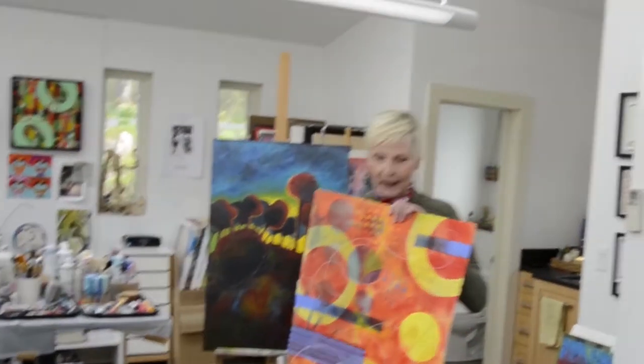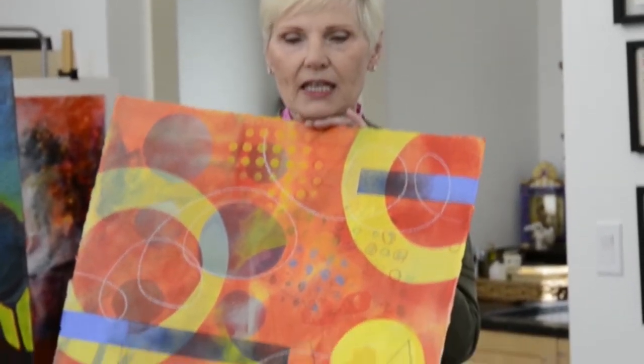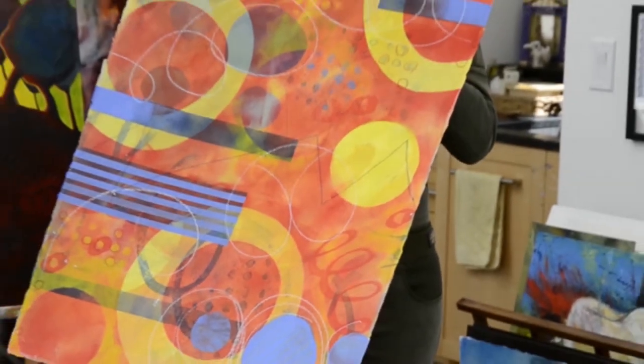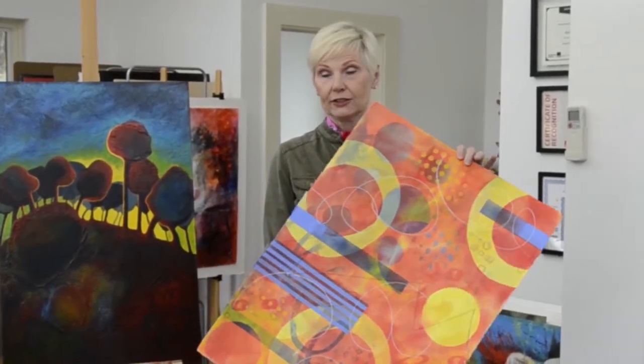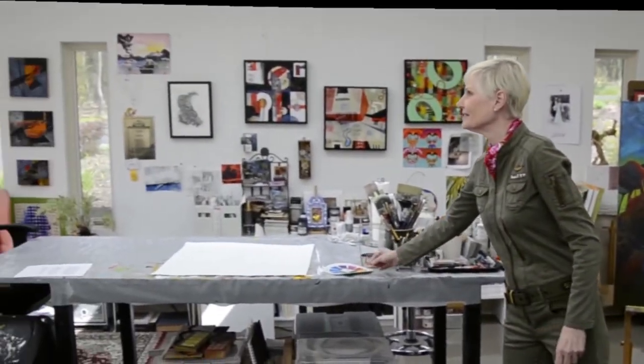My husband looked at this painting and said, 'I love this painting — it's such a happy painting, it's got great bright colors.' And I said, 'Don't get too attached, because it won't look like this in ten minutes.' So that's the thing with artists — we hear that you don't want your paintings to be too precious, where you're more concerned about the time you put into it versus letting it evolve into a better painting.